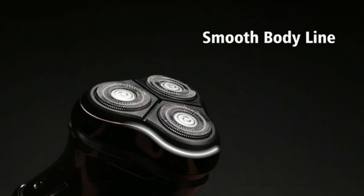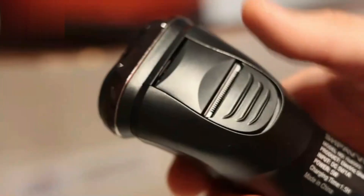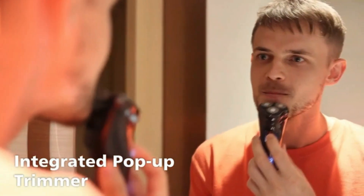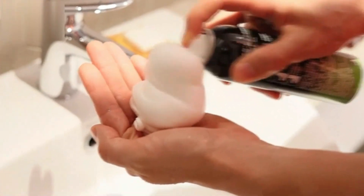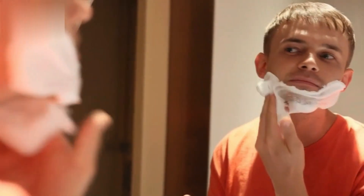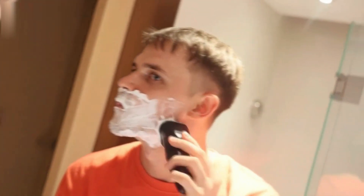Philips Norelco Shaver 2600. The Philips Norelco Shaver 2600 offers a smooth and reliable shave with its comfort cut blades, designed to glide effortlessly over the skin. Its 4D flex heads move in four directions to follow the contours of your face, ensuring a close, even shave. The powerful battery provides up to 40 minutes of cordless use after an 8-hour charge. It's waterproof, allowing for convenient wet or dry shaving with gel or foam.